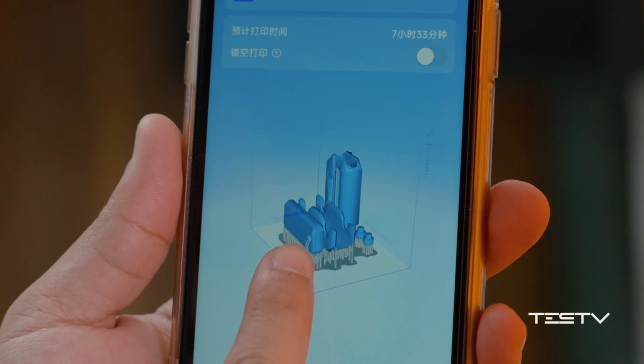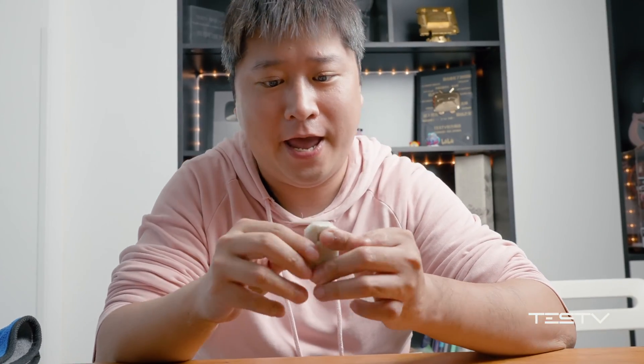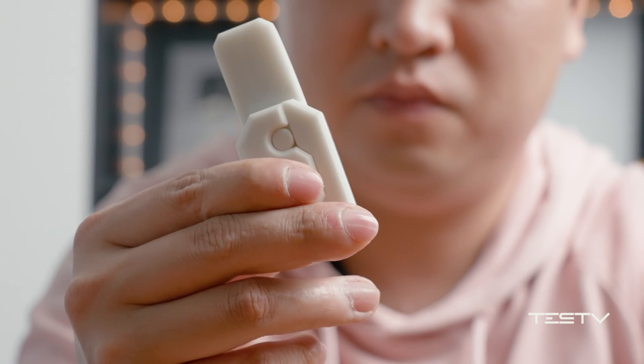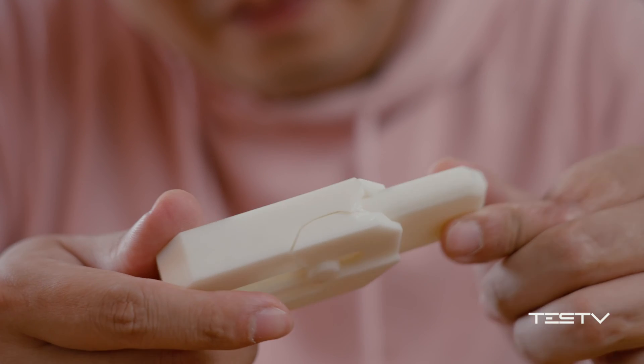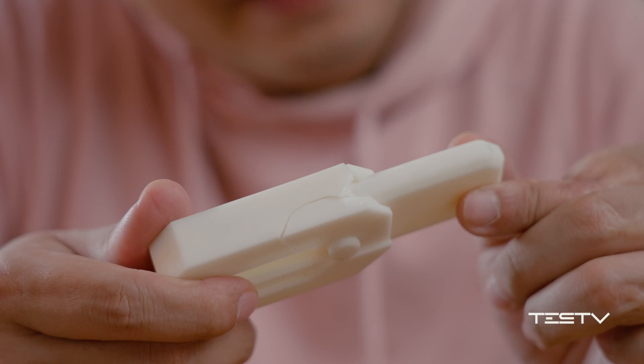Things were going pretty well so far, but the problems occurred soon after. Maybe we weren't precise enough in modeling, or maybe the printing lacks accuracy. Nevertheless, the radish knife doesn't feel smooth enough. And worst of all, it is much more fragile than expected. It turns out the resin material from Mijia is very brittle after curing, making it not ideal for printing moving components like this.